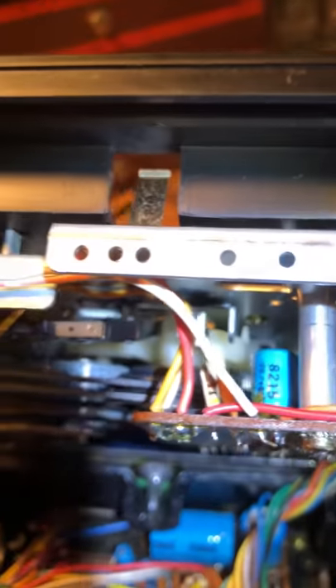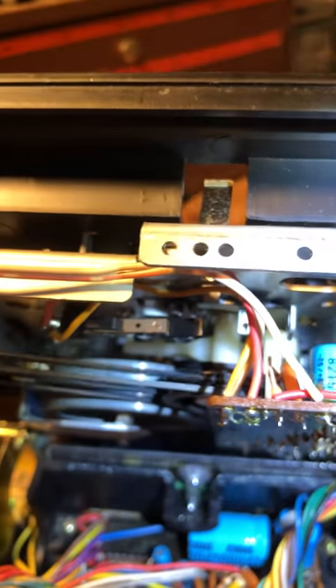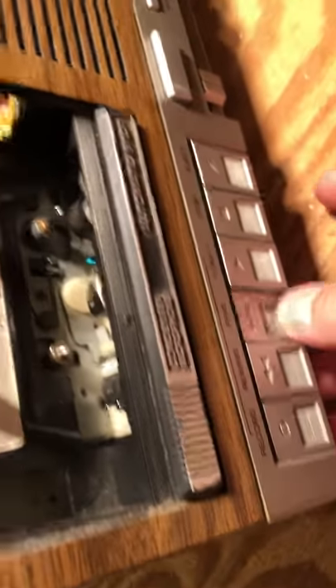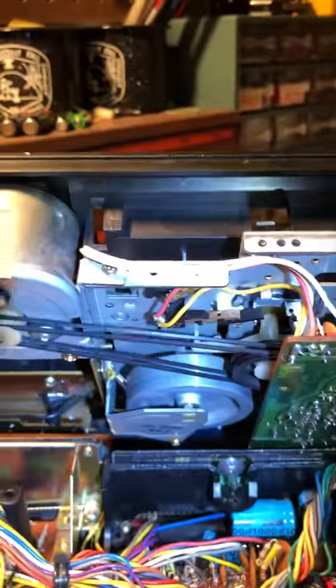Really important — all those components back there need to go exactly in the same place they were before. Everything's working good. Those belts will last for a while, especially if they're kept out of the heat.